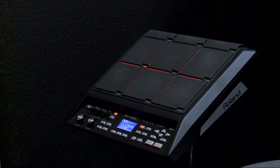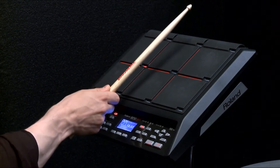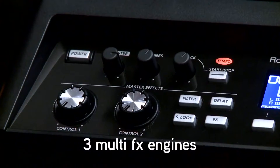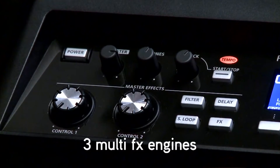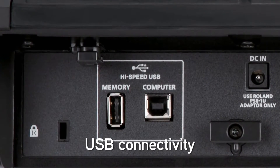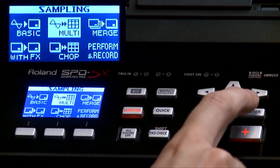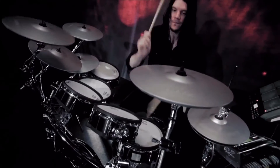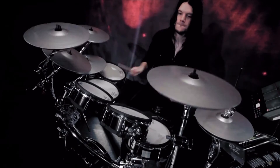The SPD-SX features velocity-sensitive pads with dynamic LED indicators, 2 gigabytes of internal memory, 3 multi-effects engines with real-time control, and USB connectivity for MIDI, audio, and data. With unique sampling functions and the convenience of the included wave manager software, the SPD-SX is an incredibly powerful creative instrument for any musical situation.